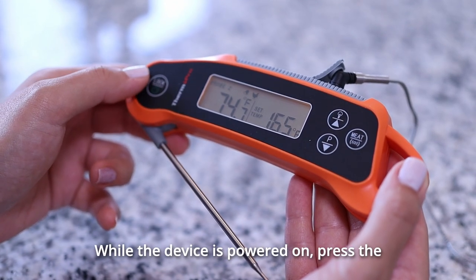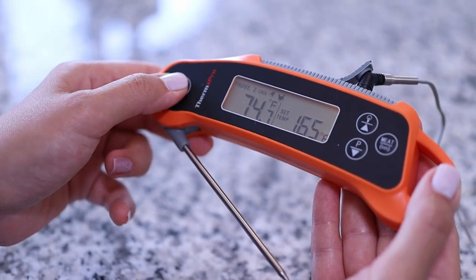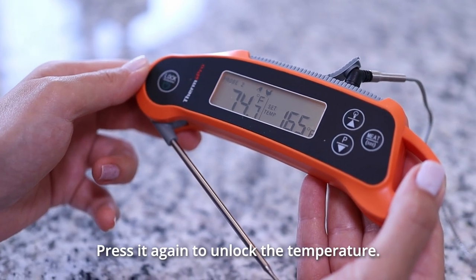While the device is powered on, press the lock button once to lock the current temperature for 10 seconds. Press it again to unlock the temperature.